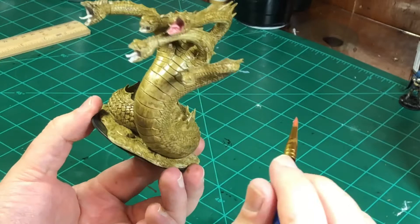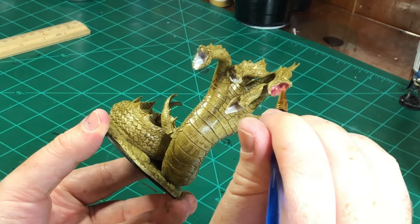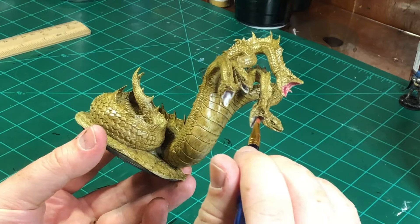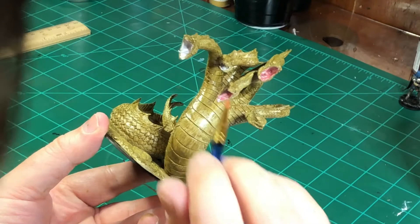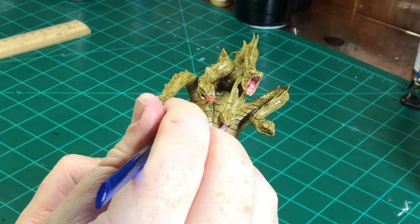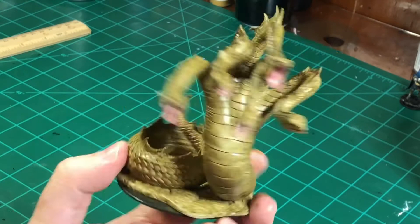You can be a bit messy here — just try not to get too much on the outside of the mouth. If it gets on a little bit of the periphery, that's okay, because there are going to be some fleshy, gummy parts of the Hydra's mouth, so that's only going to add to your effect. Just be careful with it. Loving that Entrail Pink in there — looks pretty good.